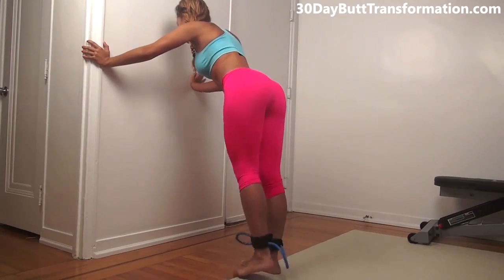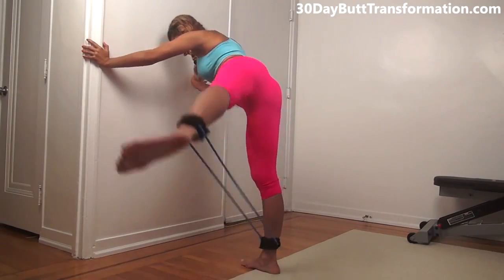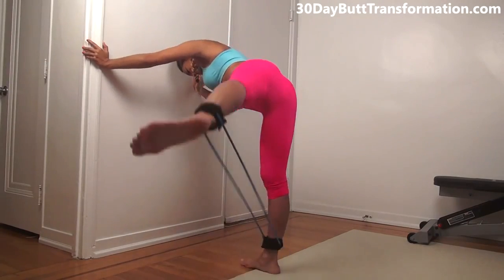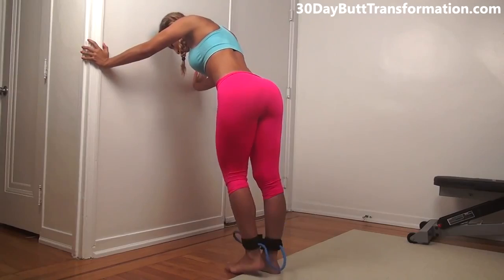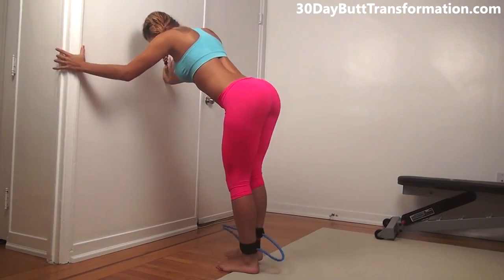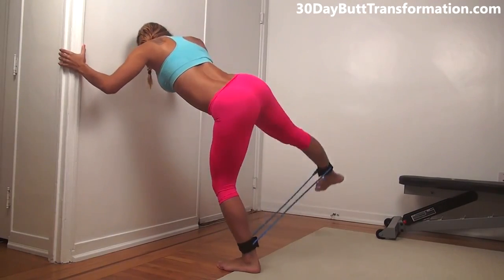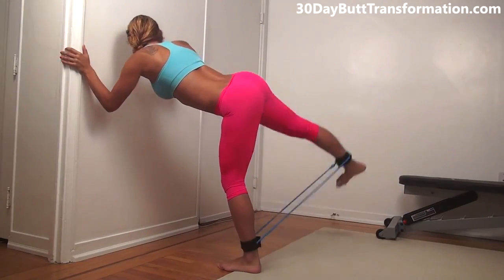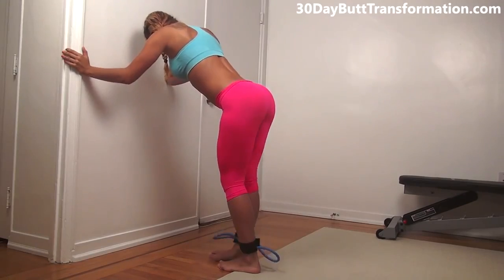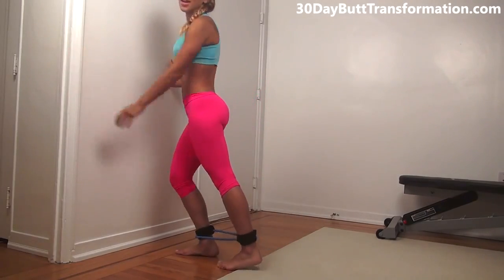Really focus on using your butt. Go really high. Make sure you're going to the side. That was 20 on one side — now switch sides, do 20 to the other side. Go as high as you can. All right, those are the ankle resistance band kick outs.